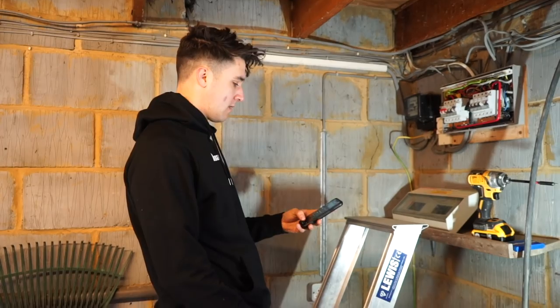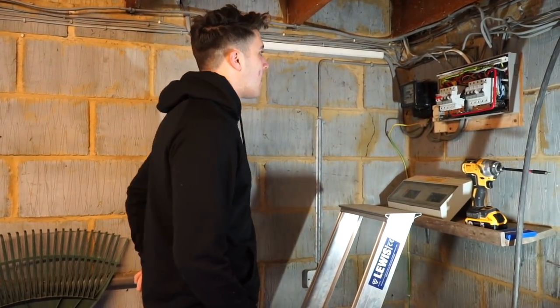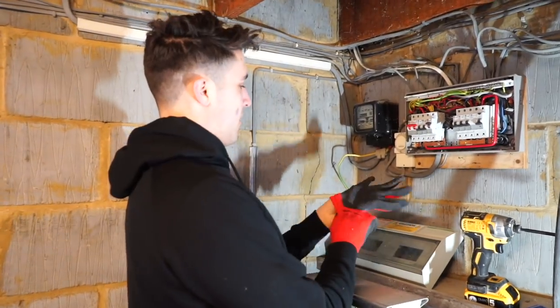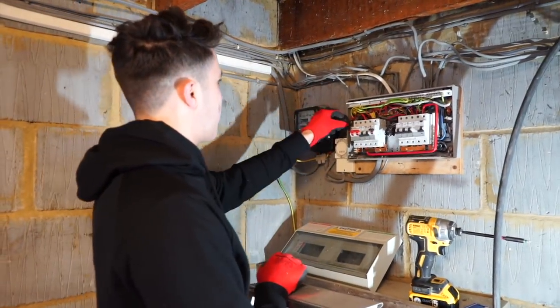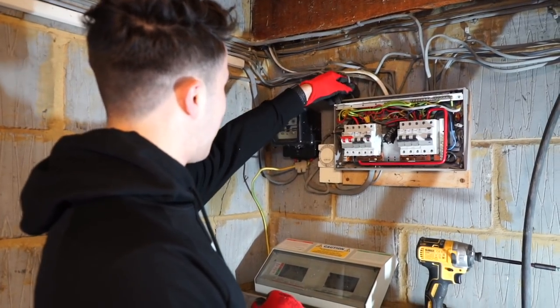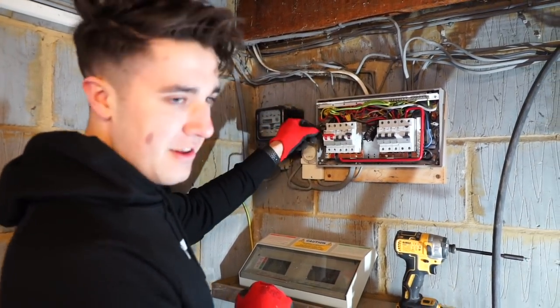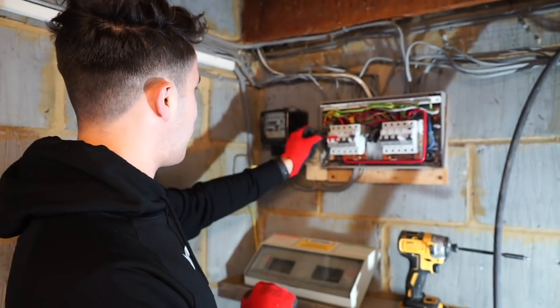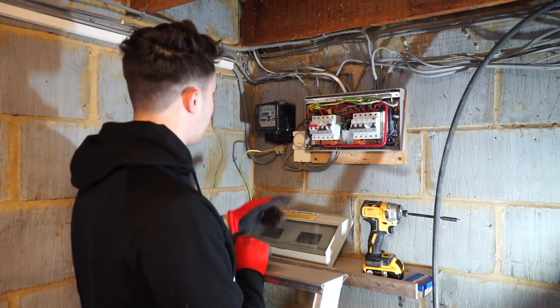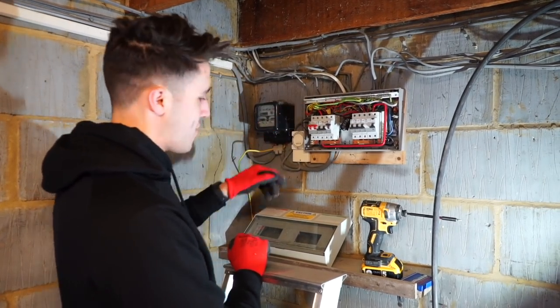Cory just asked me something very interesting. What did you ask me, Cory? I believe the question I might have asked you was, what on earth is this cable here? It's just a single core and earth and I've never seen that before in my life. There's just one black core and earth.